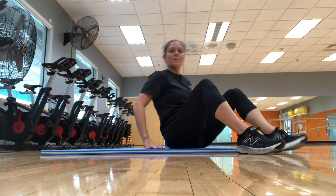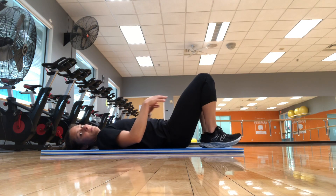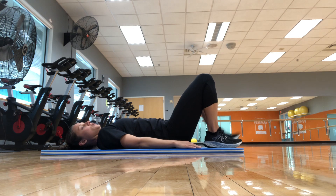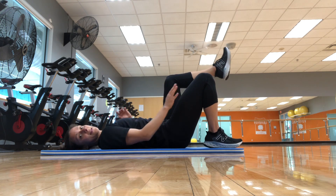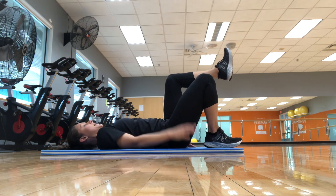This exercise is gonna be a single limb bridge. So you're gonna get into a hook lying position. Back's gonna be flat on the floor, feet are gonna be flat on the floor. You're gonna raise the unaffected side, so if we're working the right that stays down. This one's gonna come up into the air. So we're gonna work this side.